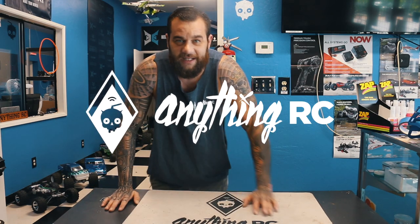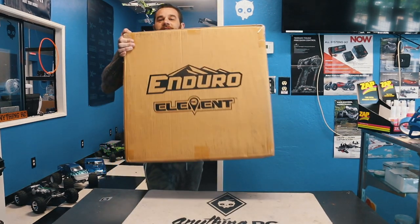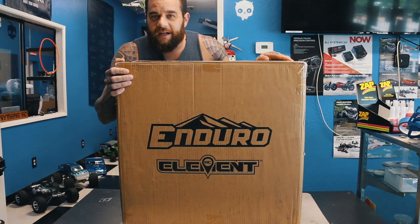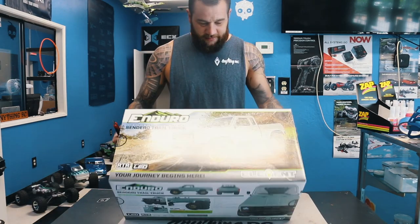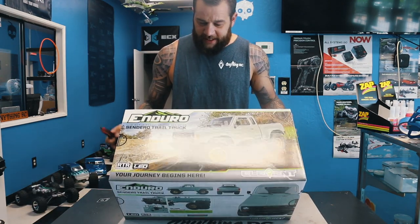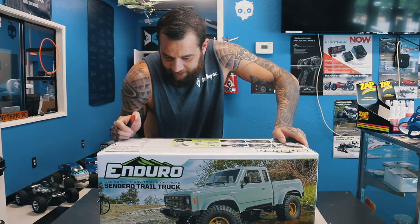What's going on guys, this is Ryan with Anything RC, and today we're going to be unboxing a new truck that came in — we got two of them. It's the Enduro Element, the new rig by Proline, ready to run, I believe minus a battery.